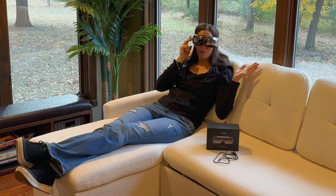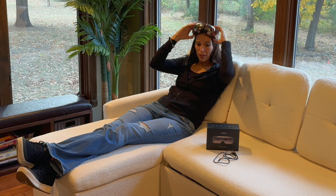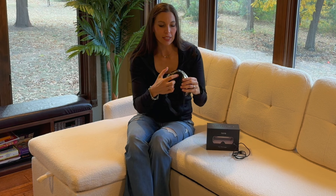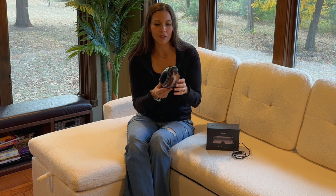You can just turn it back off by pressing and holding the button. This does have a rechargeable cord that it comes with, so you can just easily charge this up and be able to use it over and over again.